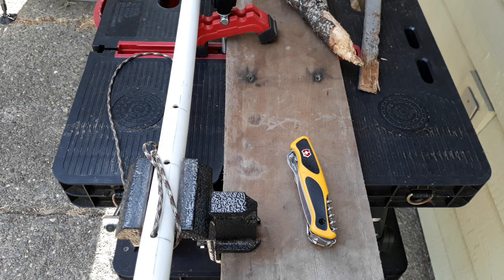So what I'm going to do is a small repair project that just popped up, and we'll see how this Boatsman does on it.